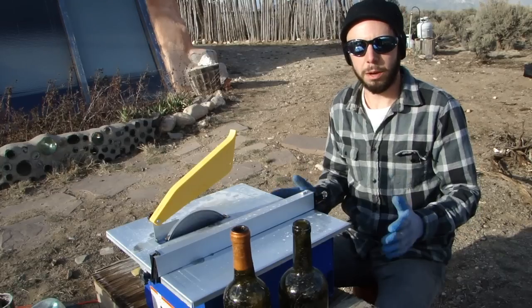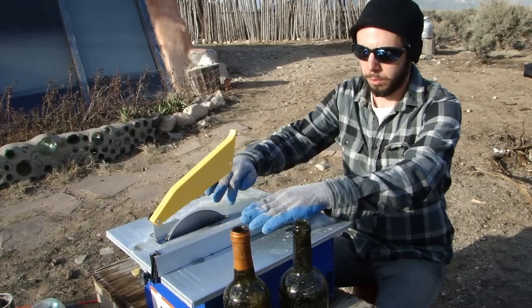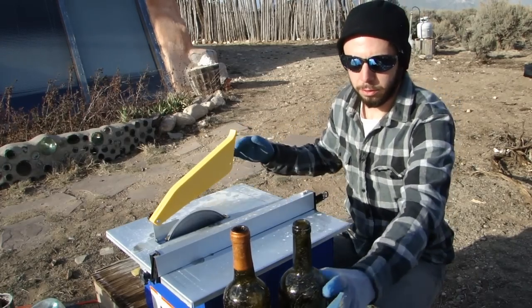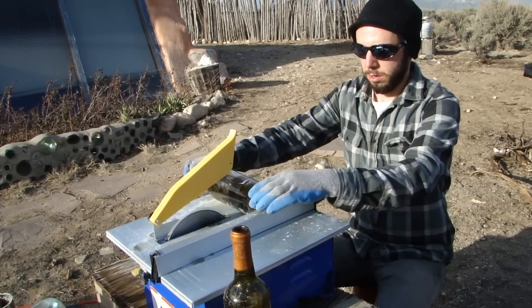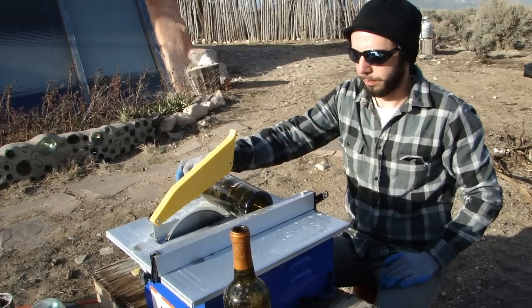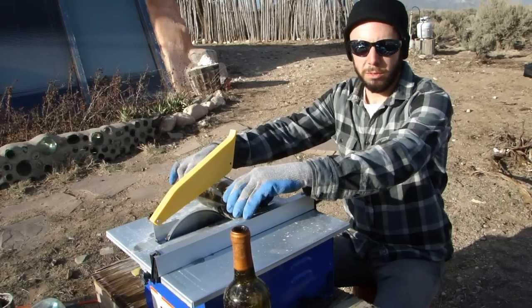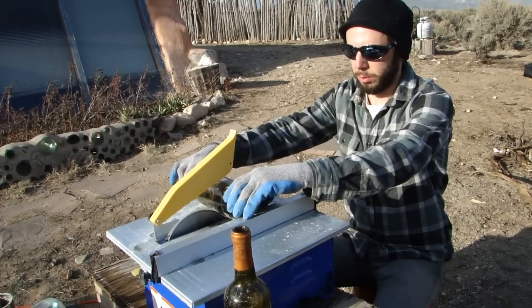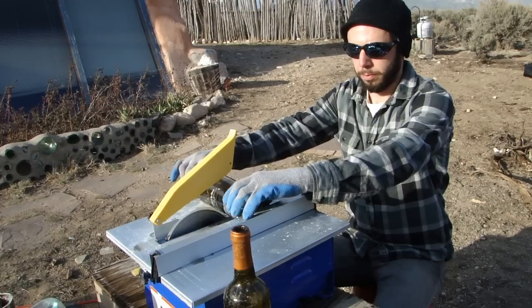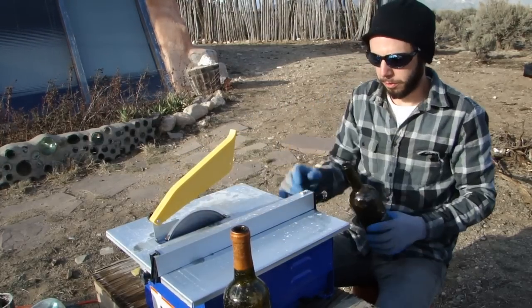To get the bottom four inches of the wine bottle, we have our fence here set at four inches from the blade, and as you can see when we set this up it's going to cut us that nice four inch space. Also, when you send the bottle into the blade, you're going to go in no more than about half an inch into the blade and then you're just going to turn towards you until you have cut the entire bottle.